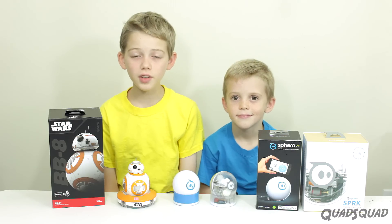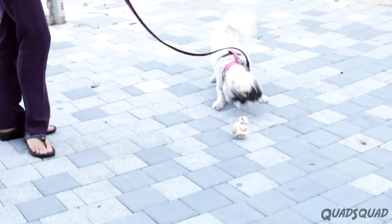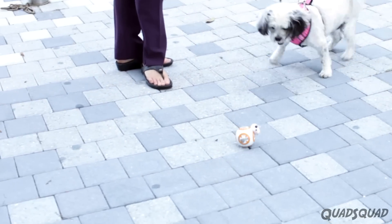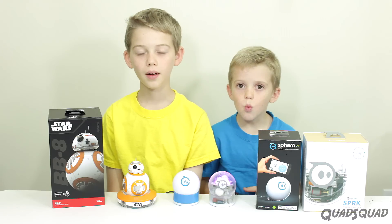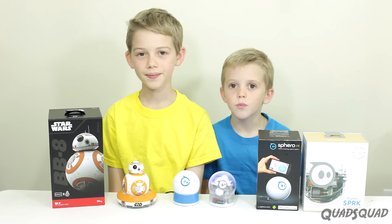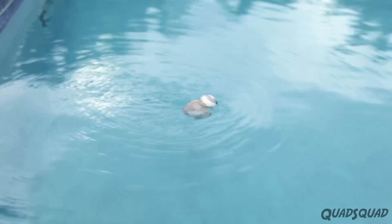These are amazingly durable. If you drop it by accident, they should be fine. Your pet can play with them. They can go in sand, and they have no wires. They're even waterproof. In fact, we've put ours in the pool and driven it around.